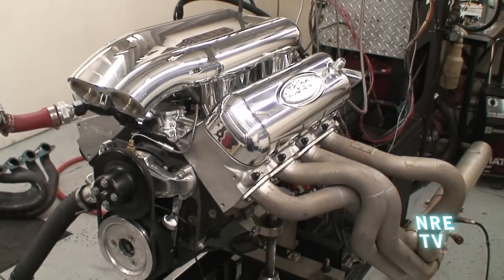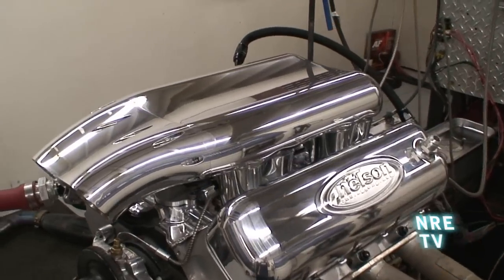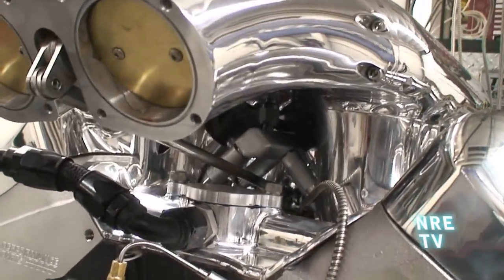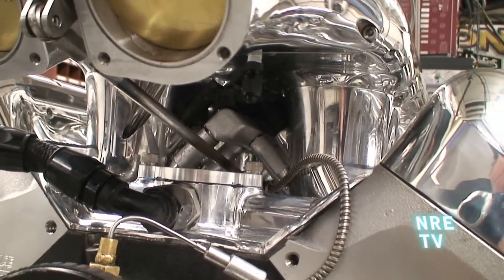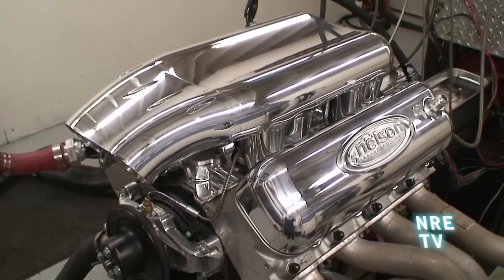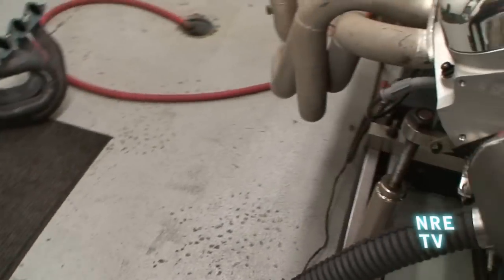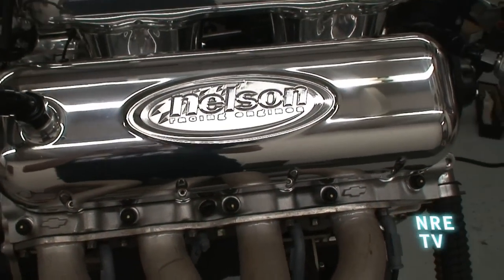I'm really pleased with how much this intake has transformed this motor. You can see just how well machined it is. All the injectors are on the inside, all hidden on the inside. The throttle linkage, the MAP sensor, the TPS sensor — it's all on the inside of the motor. Really neat.